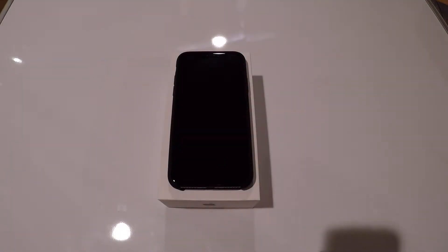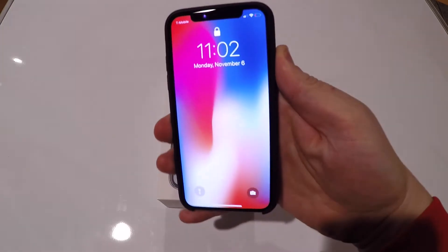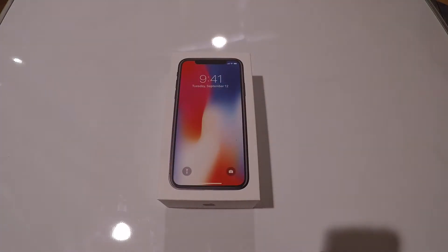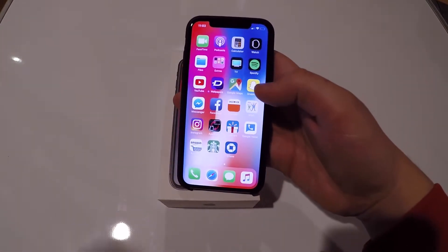Hey guys, this is Thomas here. Today I'm going to be showing you how to take a screenshot on your new iPhone X — whichever way you prefer to call it, it doesn't matter. So you'll get your phone, turn it on, and get Face ID open.